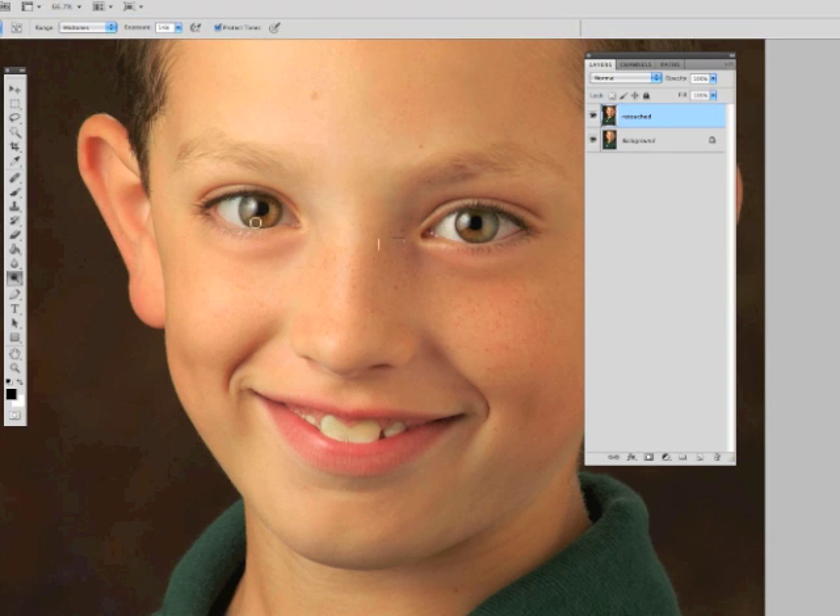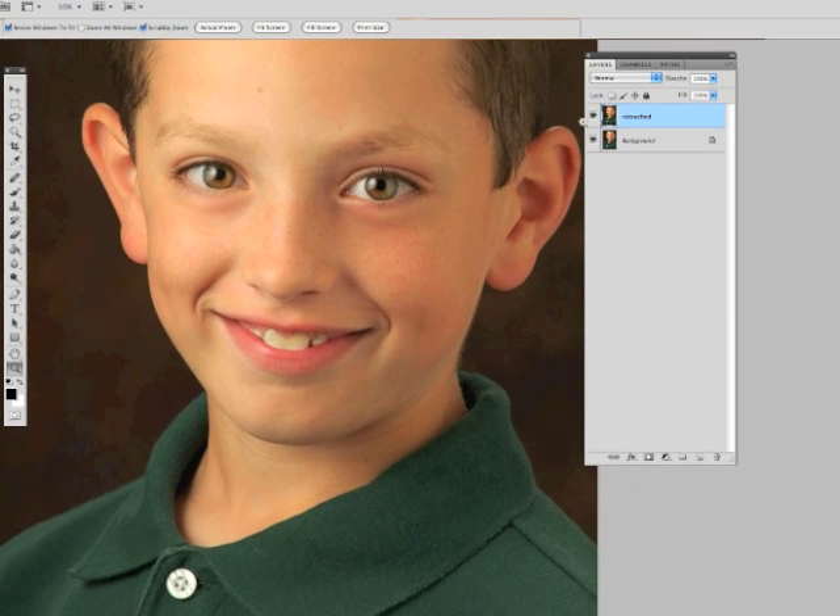You can even do a little more at the bottom, depending on what kind of thing you want to get. It'll be a very subtle change. We'll drop back out, take a look at it. It just kind of gives them a little more light. There's the before, there's the after.